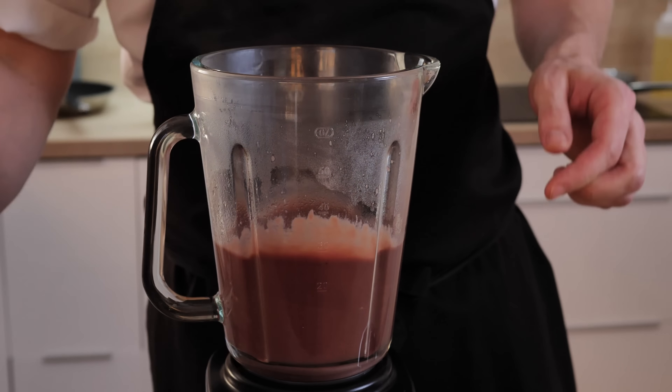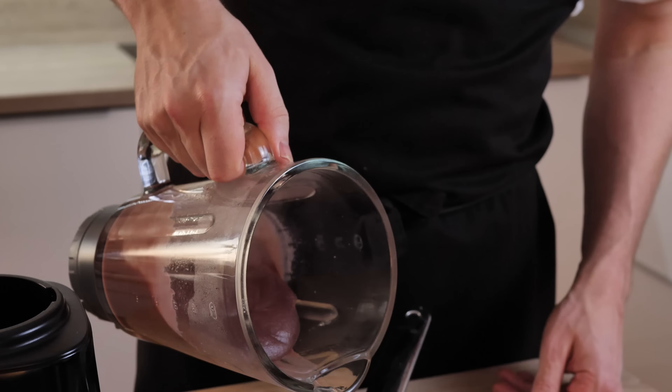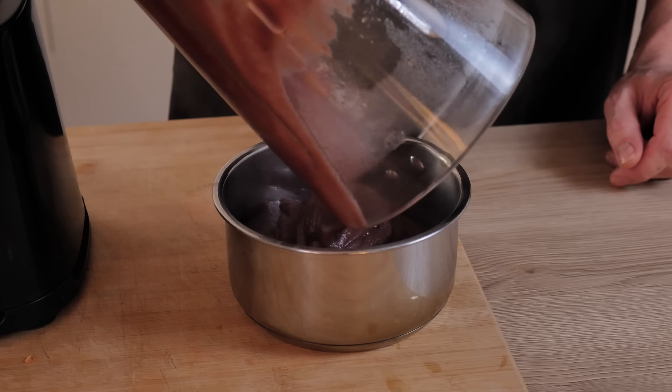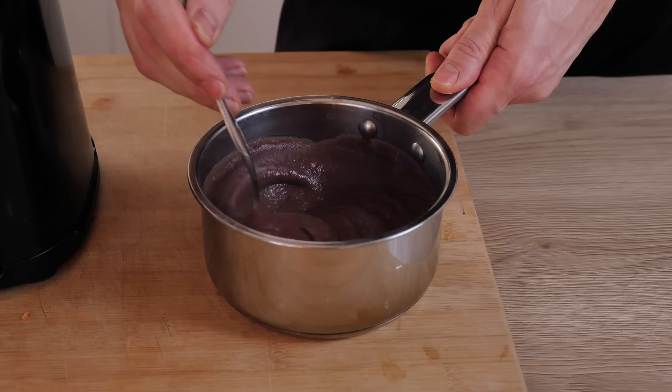And the beautiful caramelized onion puree with beer is done. I just transfer it inside a pot so I can keep it hot - the puree is ready for the plating, beautiful color and super strong taste.